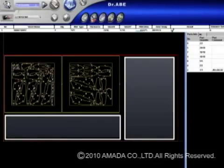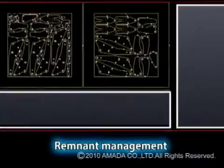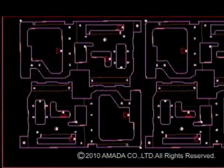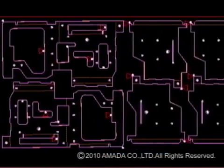You can also manage skeletons and unused material with the Dr. A Blank Laser. You register a skeleton which has been previously processed, or cut the unused portion into rectangular shapes and register them in the material inventory. These saved skeletons and remnants can be used for layout in the future. This way, you can handle complex material management tasks simply, saving on materials costs.